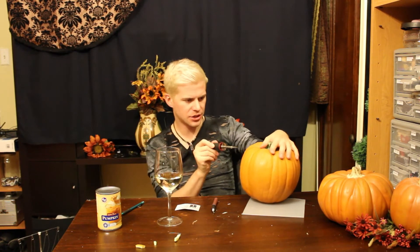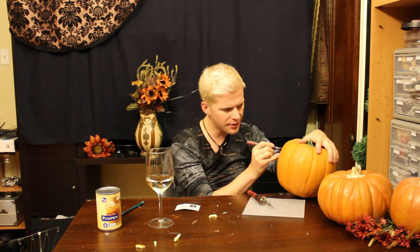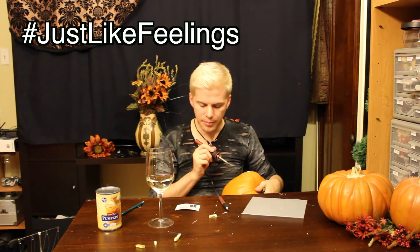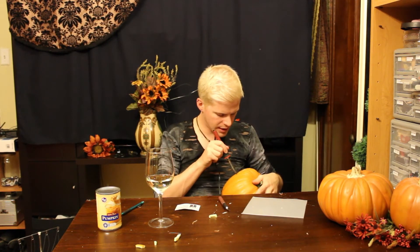Now I get to carve out the rest of it. I can probably just wing this — why not, right? A pretty decent C. We're off to a great start. One of the nice things about these fake pumpkins is you can also just push everything into the inside. Already screwing it up. Upon discovering that watching me do this is extraordinarily boring, I've decided to spice it up a little bit.